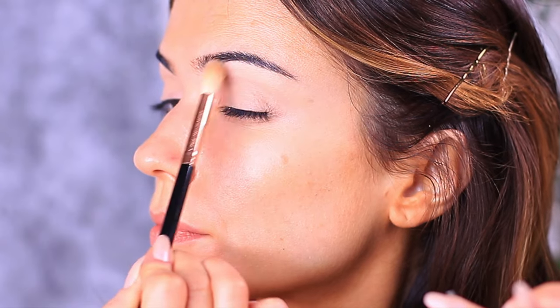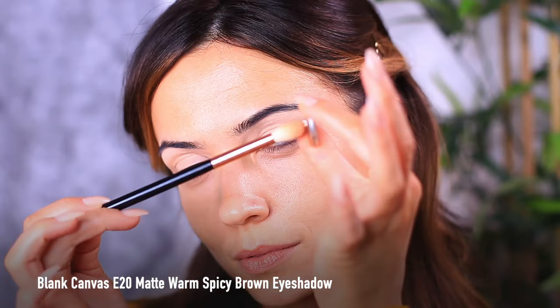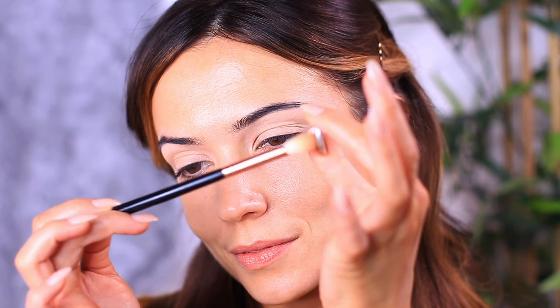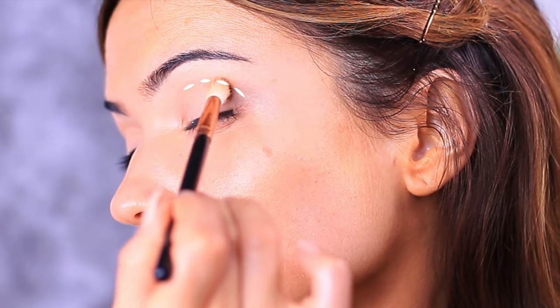The next shadow is a warm brown, about one shade darker than your skin tone — so adjust this to work for you — and I'm also going to be using that same fluffy brush. This is going to be applied above the lid, working into the crease of the eye.